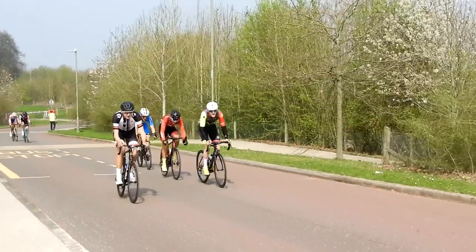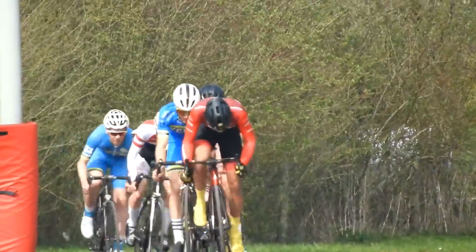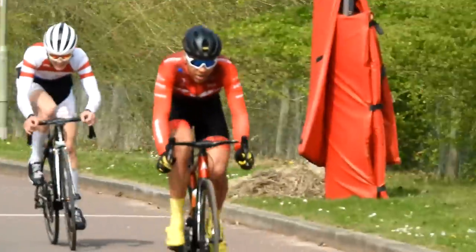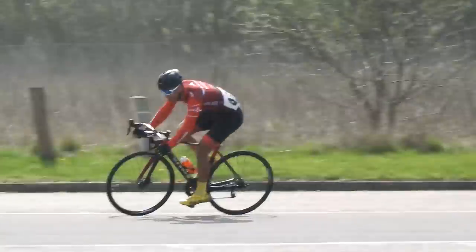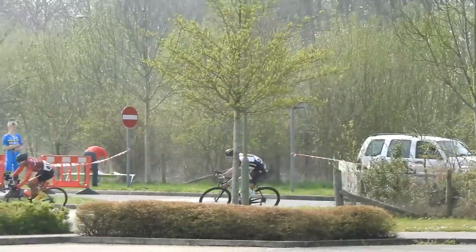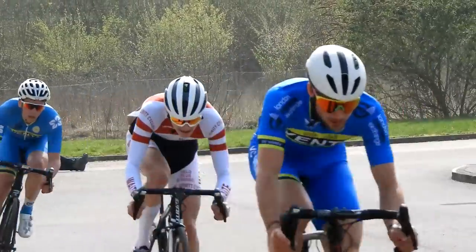I saw the guy in white attack — I was going to go with it, but then I thought I don't want to bring the whole bunch, so you have to try and pick a good time to bridge across instead of reacting straight away. At this point it was mid-race, the guys had a good half-lap gap, so the pressure was off a little bit and we weren't going quite full gas. After going pretty deep in the first 20 minutes, I didn't quite have the snap I would have liked to establish a gap or bridge across.